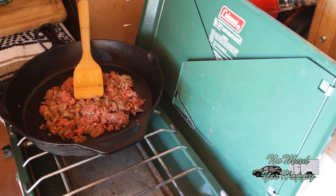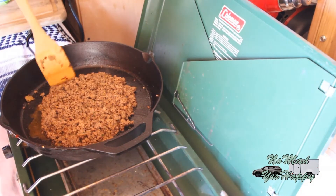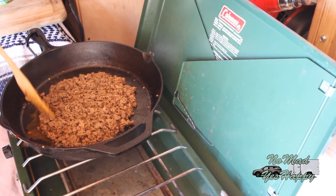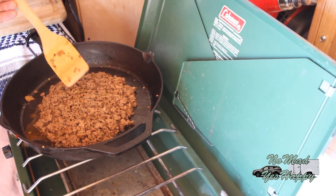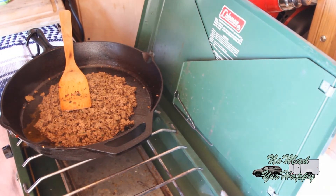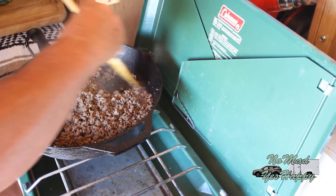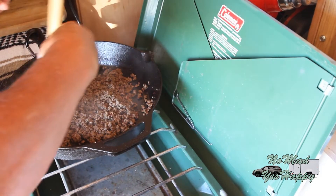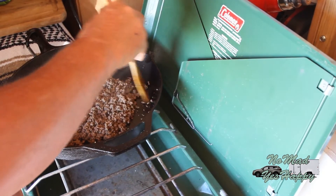I'm going to let this brown up for a little bit. This is starting to get a little brown now. I don't want to caramelize this meat, but I do want to get the moisture out of it. Even though all the pink is pretty much gone, I'm going to continue to cook this and just kind of evaporate some of this moisture out. The meat is pretty well browned and most of the moisture, if not all of it, has been cooked off. Not quite to the point where I'm starting to caramelize — if I wait too much longer, it will be.